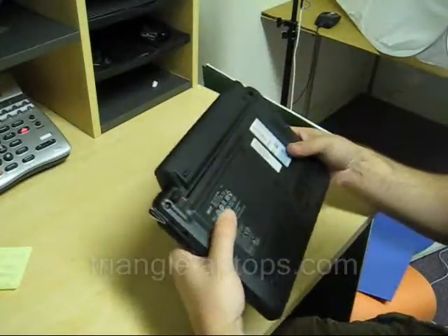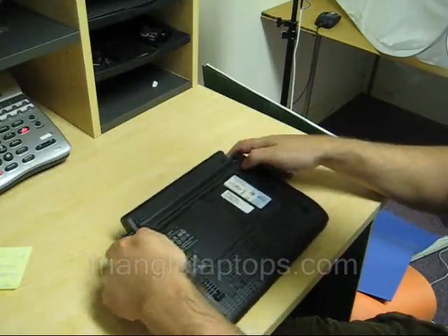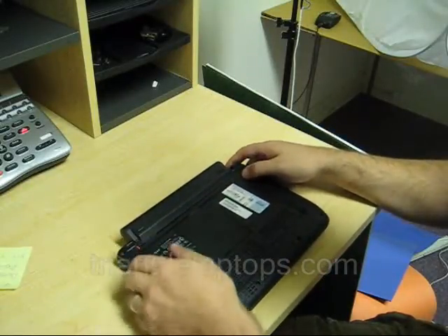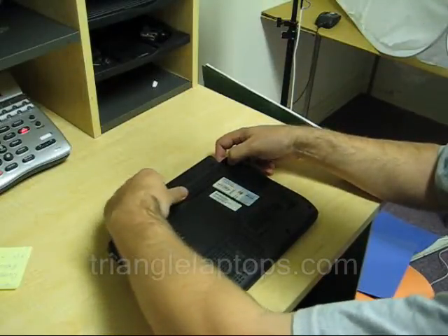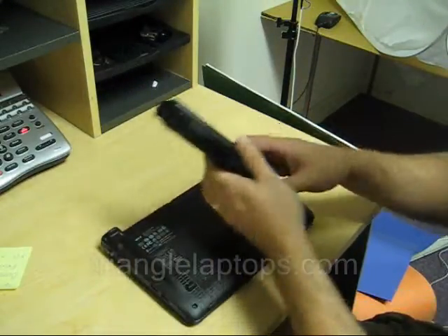Now the first thing you want to do before working on any computer is to make sure it's disconnected from its power supply and then remove the battery.